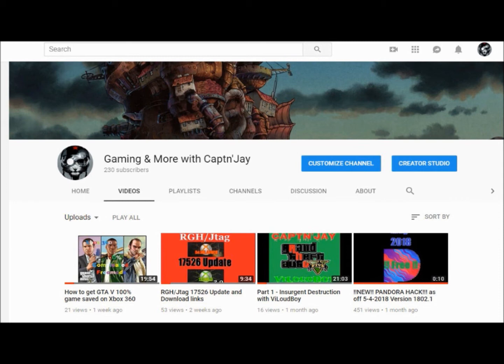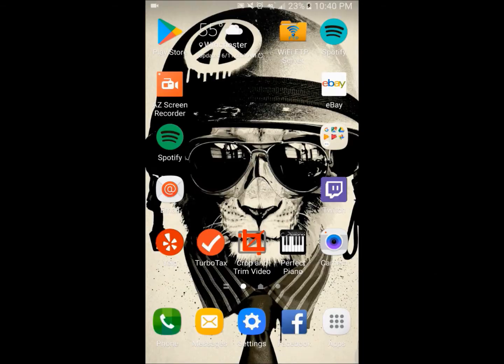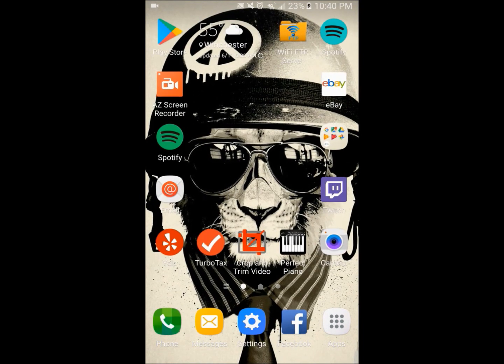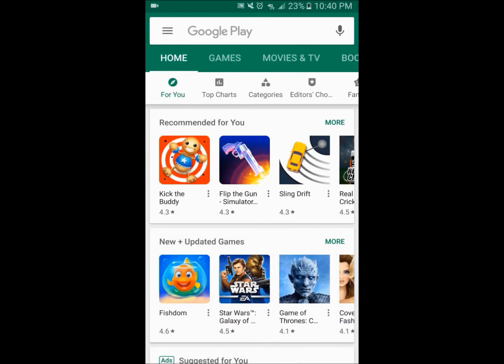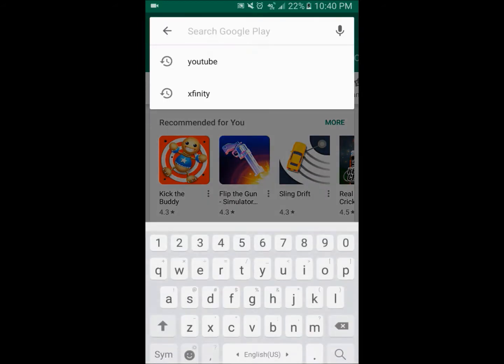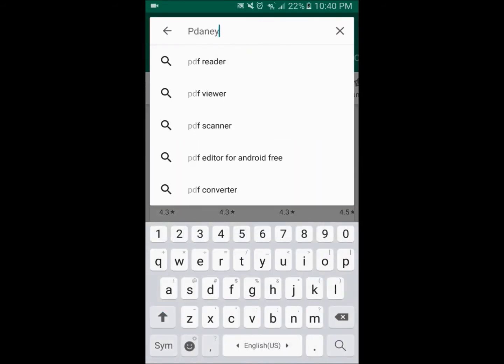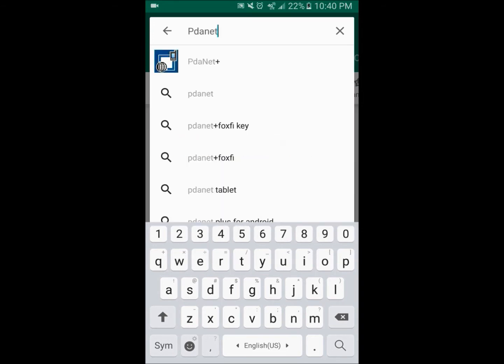Now that we have mentioned everything that we need, and now that you have basically all the essentials, we'll go ahead and start with the video and demonstrate how to do everything. Over on my phone, the very first thing we are going to do is go over to the app store and search for PDANet Plus.